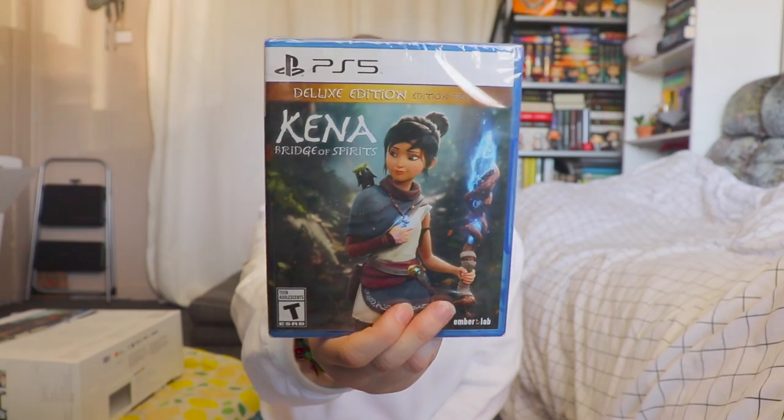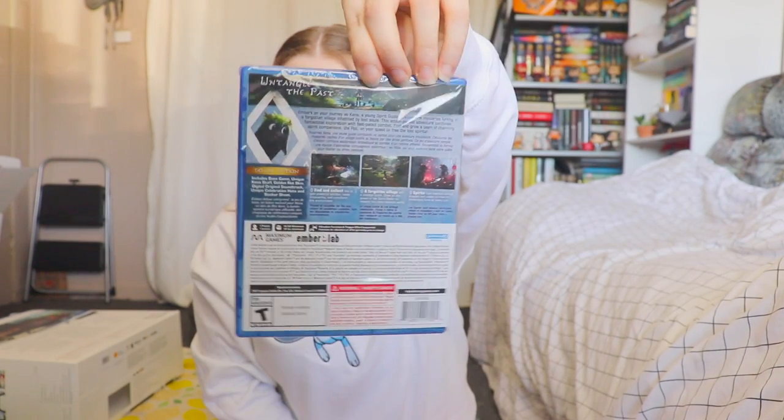And I got this one — it was on sale. It is Kena: Bridge of Spirits Deluxe Edition. This is what the front looks like, and here's the back. When I saw it, I thought it looked pretty fun and wanted to give it a go.